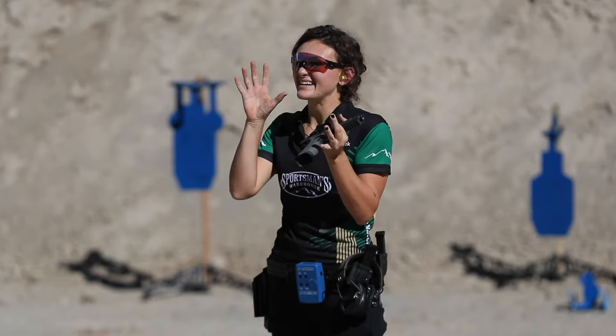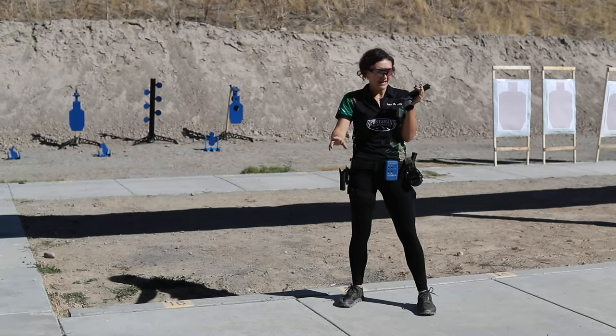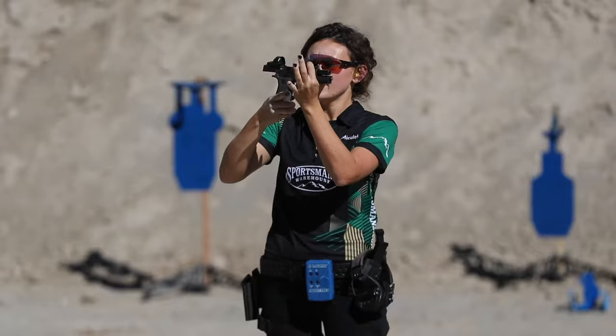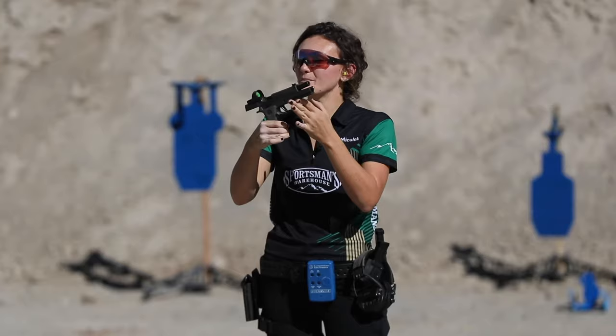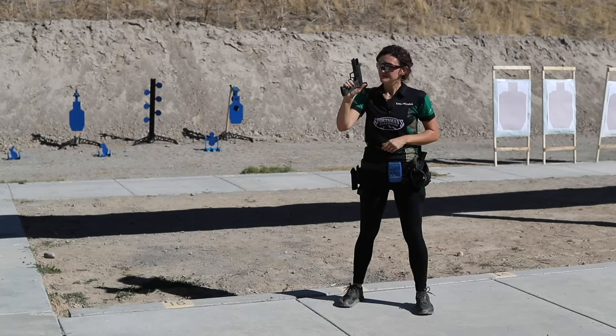Now we'll move on to actually putting a gun in our hand. I'm a right-handed shooter, so I'll demo that way. I'm going to take my dominant hand and, no matter the gun you're using, you're always going to want to grip it all the way up at the absolute top. Because the lower you grab, the more of a lever it becomes and the harder it is to manage that recoil. So we grab it up as high as we possibly can with our dominant hand.